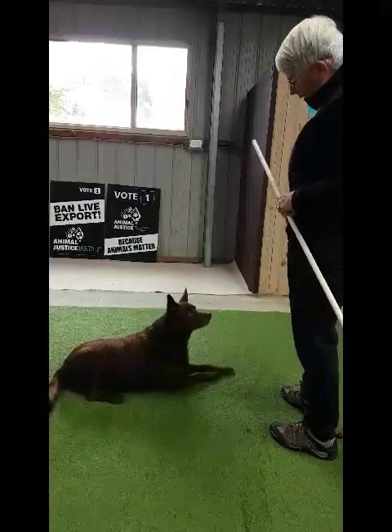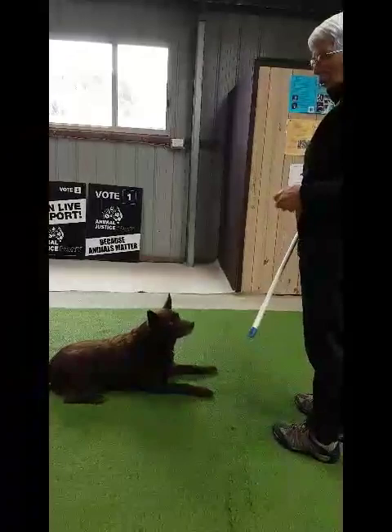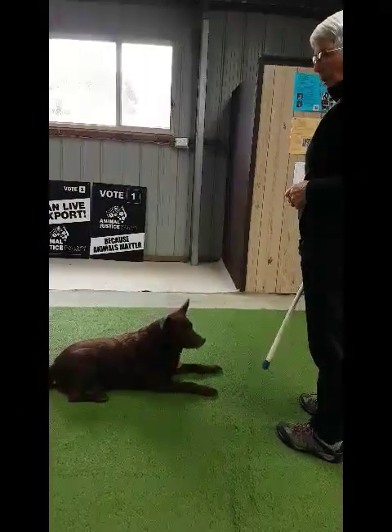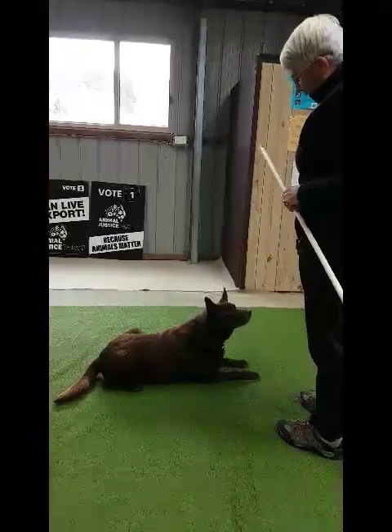Excellent, Red! Let's try that again — we're not going to progress too quickly because otherwise he'll probably get up. Excellent, excellent.